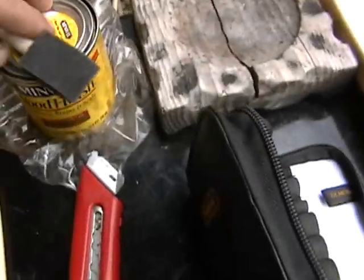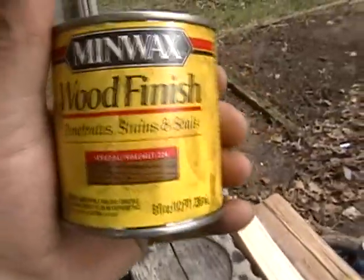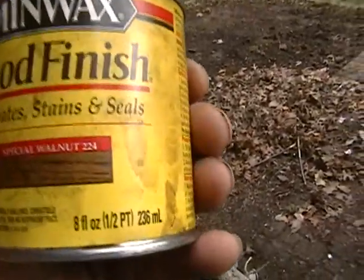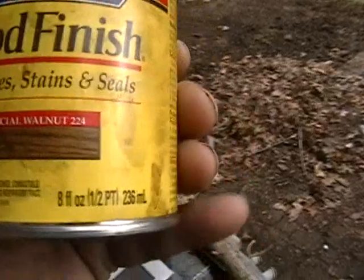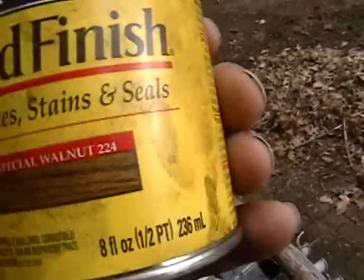Tricks of the trade — you're looking at your little foam brushes here. I use Min-Wax only because it's some of the best stuff you can use for this type of work. It penetrates, stains, and seals. It comes in many colors and types. This happens to be Special Walnut number 224.